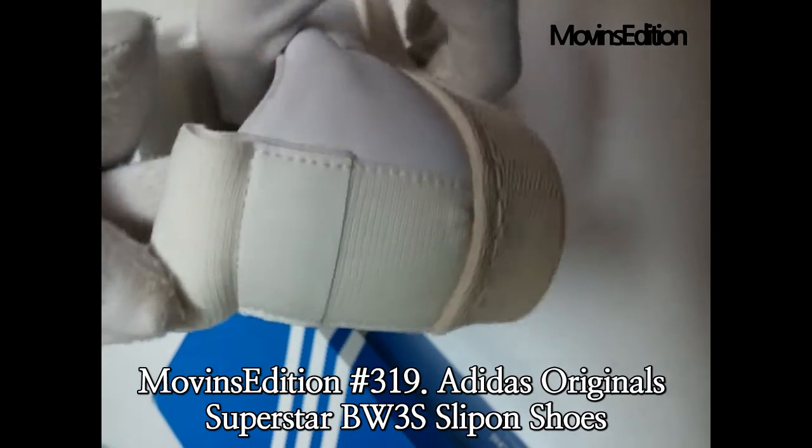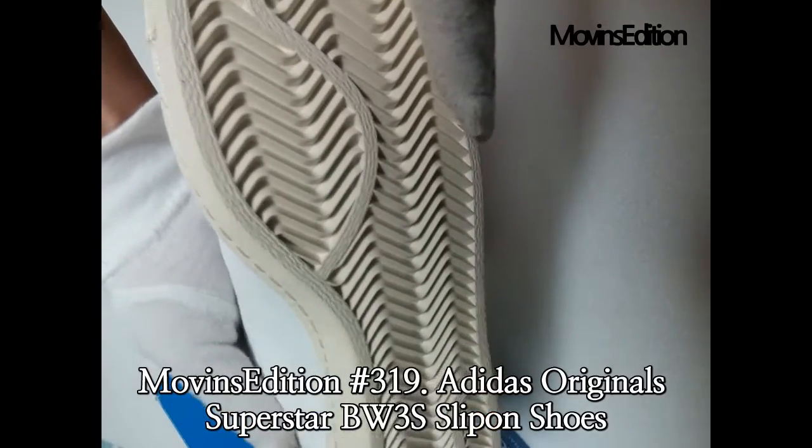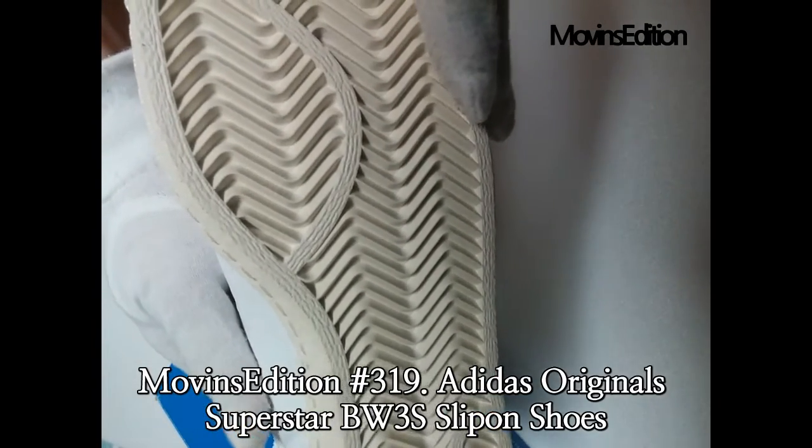This was an introduction of the Adidas Original Superstar BW3S slip-on shoes, owned by Moveins Edition. Thanks, have a good day.